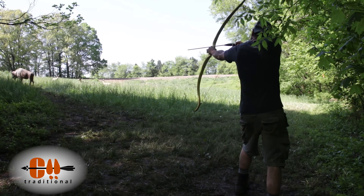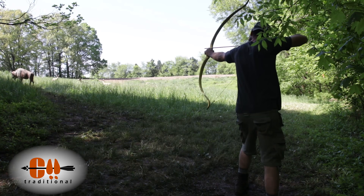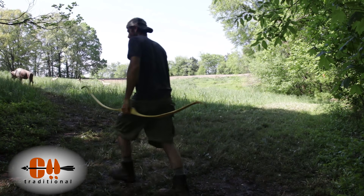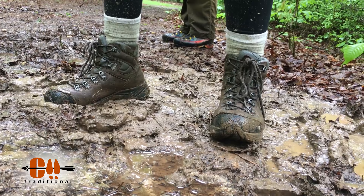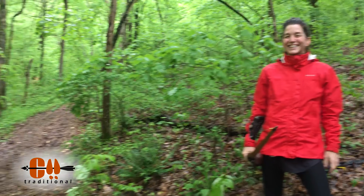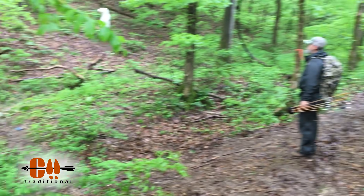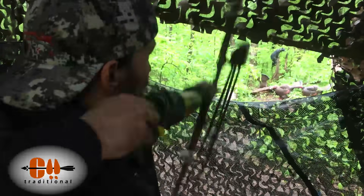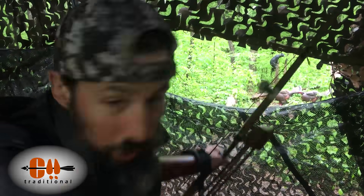I'd actually shot the first half the day before while it was raining. Because my self-bow wasn't sealed against the weather, I went ahead and shot a laminated glass bow, and so I wasn't able to turn in my score for the self-bow challenge. But that doesn't matter — the best part about a 3D shoot is just getting out on the course and having some fun with your buddies.